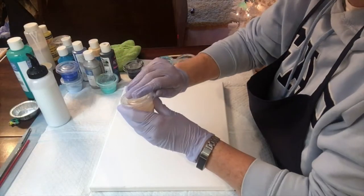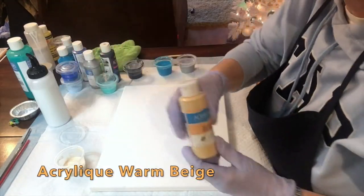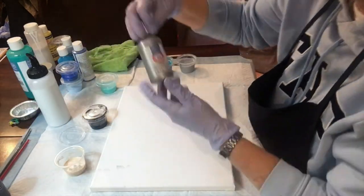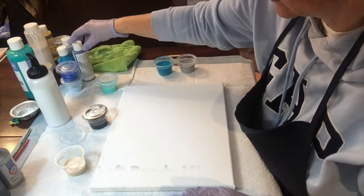Hello and welcome. Today I'm going to try my third acrylic pour. After the first two I've learned a few things, so I'm going to hopefully improve a little bit on this third pour.